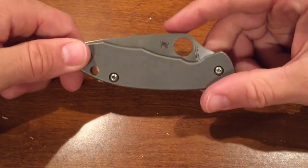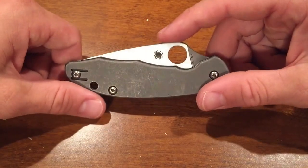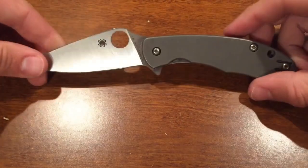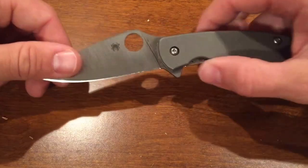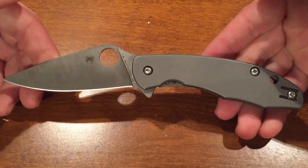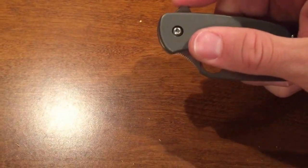The knife runs on bearings, which is the one thing I don't like as much. Their bearing system uses a small stainless steel plate as well as the actual caged bearings, and the washer plate deforms if you tighten the pivot too much. So you have to be careful with that. On this knife I actually just took those pieces out and it flips much better.